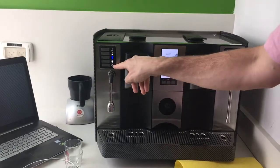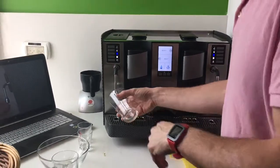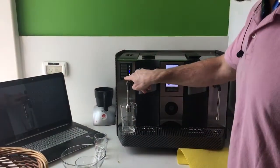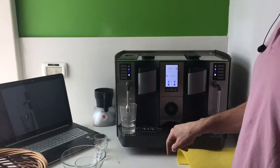This button on the left side goes with this wand and dispenses hot water. One push starts dispensing hot water and another push will stop it.